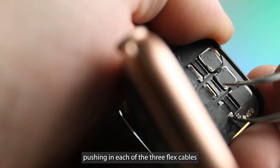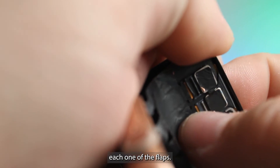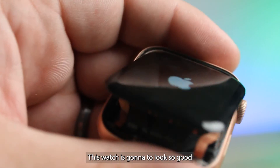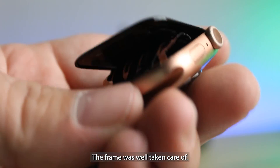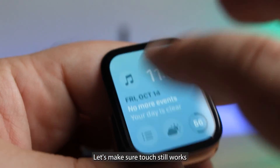Go ahead and reconnect the display by gently pushing in each of the three flex cables into their connectors, and then we'll close down each one of the flaps. Turn it on to test it. This watch is going to look so good when it's done — it'll look brand new. The frame was well taken care of, it just shattered quite a bit. Let's make sure touch still works.